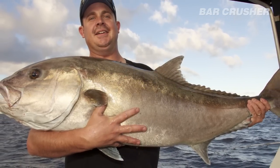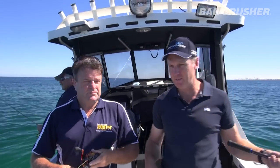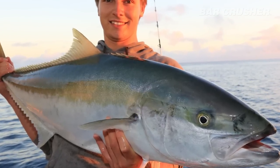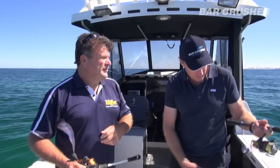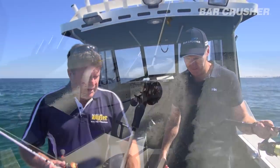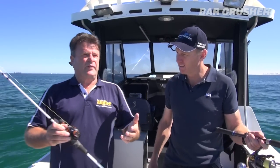This is your second Bar Crusher — you had one of our earlier 640 models, which you loved and just about wore out. Between the original 640 and the 780, when you came to see us and had a look at the different layouts, you fell in love with this one. How do you find it to work out of — the live bait tank, the bait station, the layout, the clean cockpit? There's not too much I'd change, to be honest. I went for this layout because it gives you maximum cockpit space. Everything works well — live bait tank, and I needed a fridge so I went for that one. I quite often think, what would I change about this boat? And honestly, it's not too much at all.